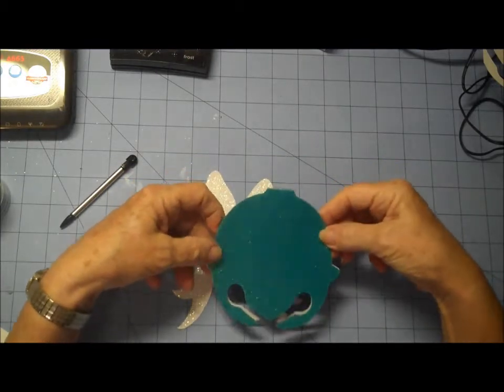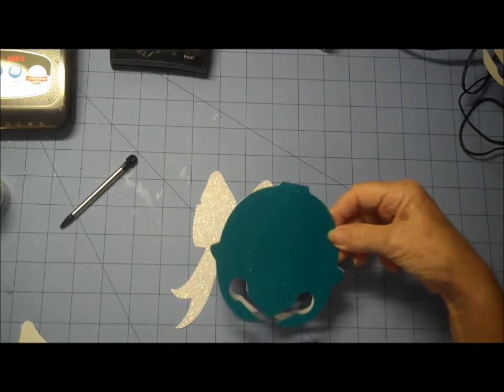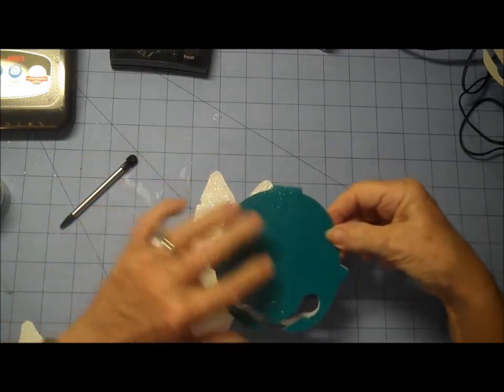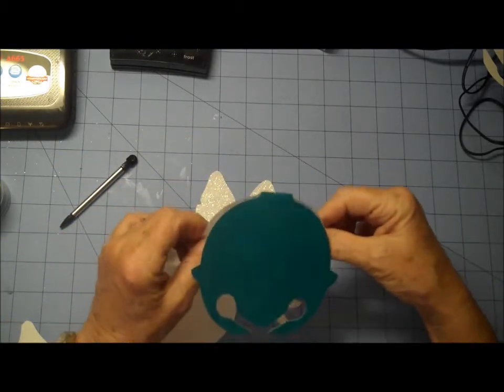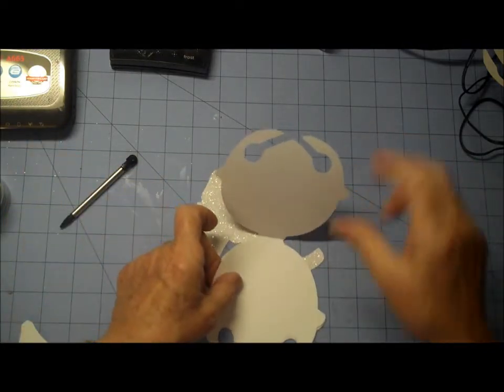So anyway, this is my Christmas bell and I made a white mat to go on the inside. Now this is a glittered cardstock but it's quite light, so I wanted to just give it a little extra weight.